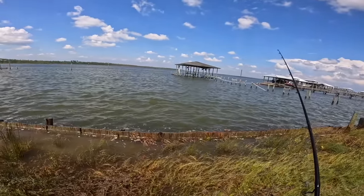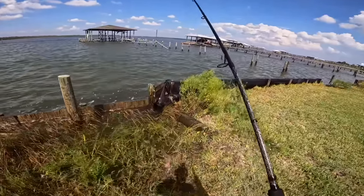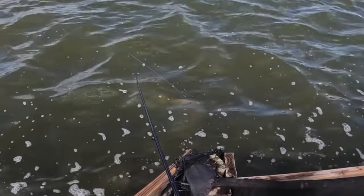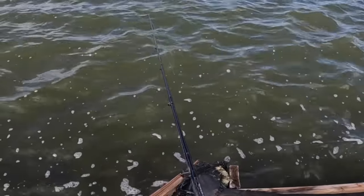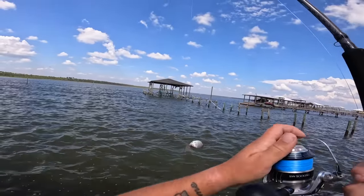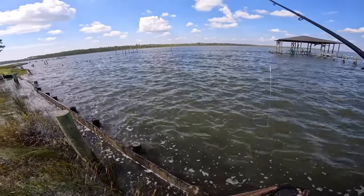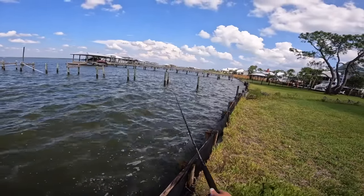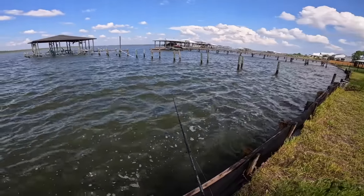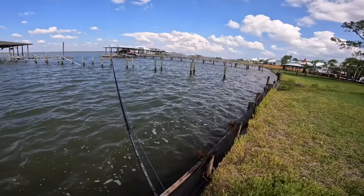Oh, there's a black drum right there — I bet we can get him right here. Oh, is he gonna eat the shrimp? Oh, he just got scared. And a dumb pinfish trying to eat it — that's funny! At least I have my shrimp left. There's one right there. Come on — oh, the black drum's eating it I think.